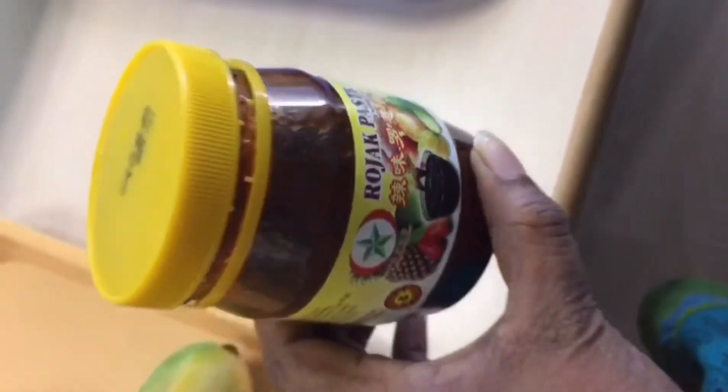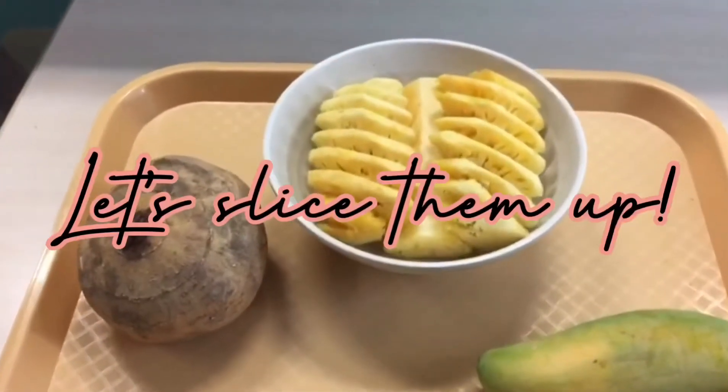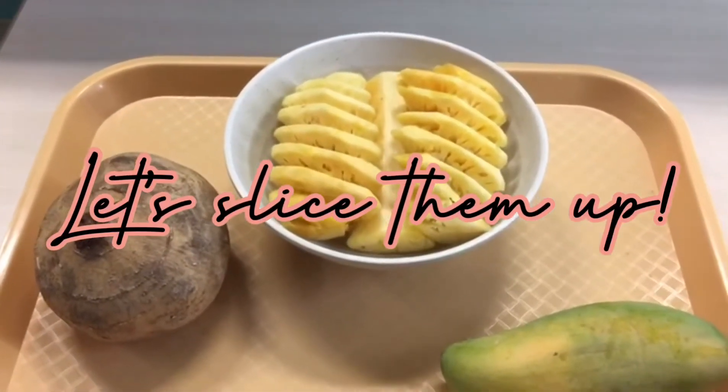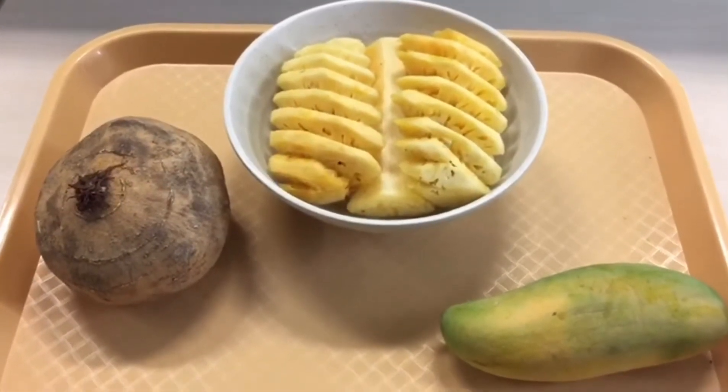Now let's go into the second step. I'm going to slice the turnip and the pineapple and the mango into small pieces.